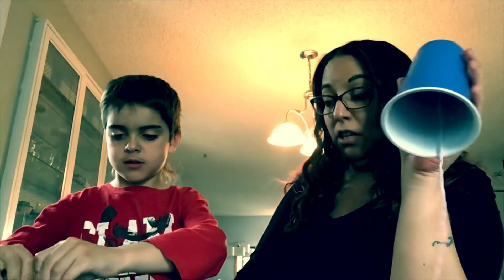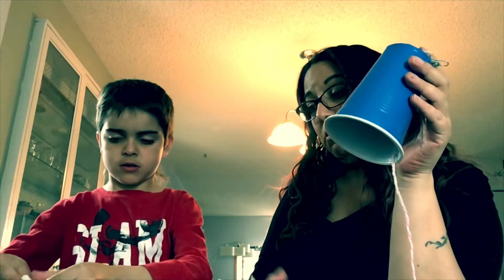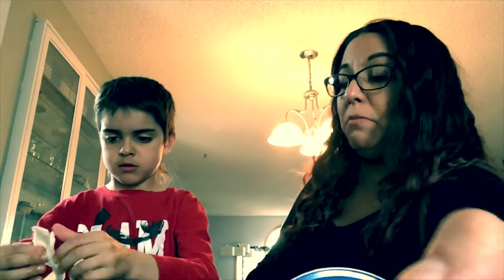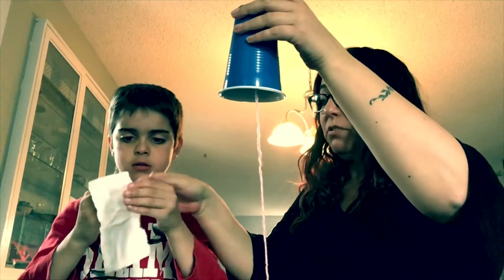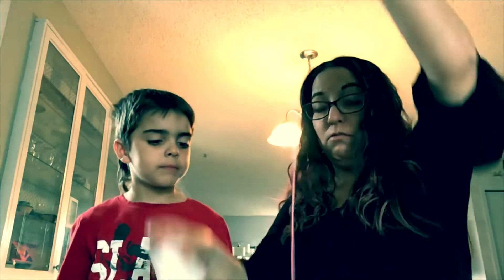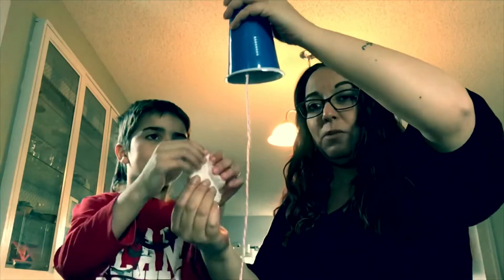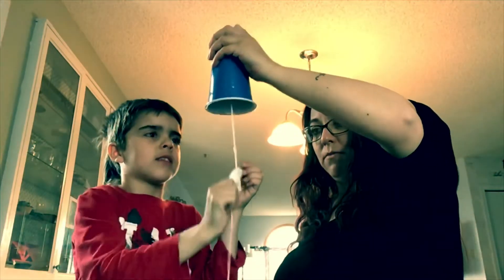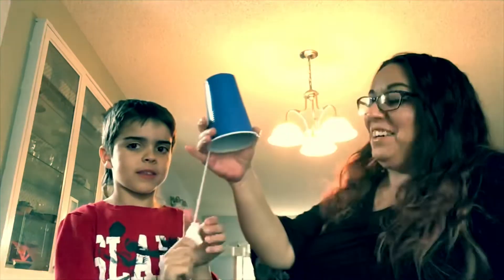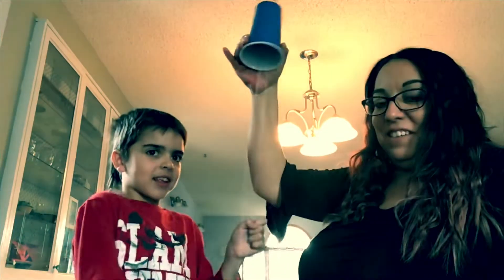Okay, now fold it out like this. Then you're going to hold it kind of like this — it's wet. You're going to hold it and then try to push it down, and that's when the sounds are supposed to come. Press hard and go down. Try again.